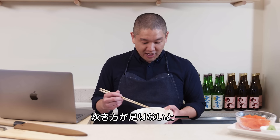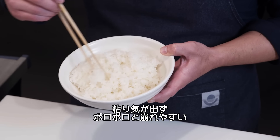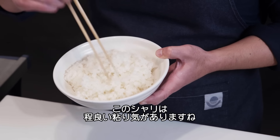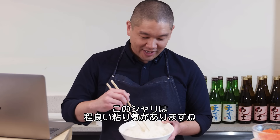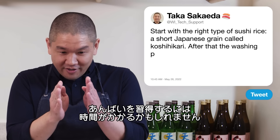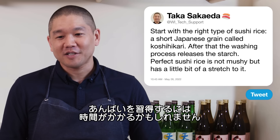If undercooked, it'll look too distinct and fall apart. Ideally, you should see a little bit of stretch and the grains dragging each other along. Reading these fine details and understanding them takes a long time to master.